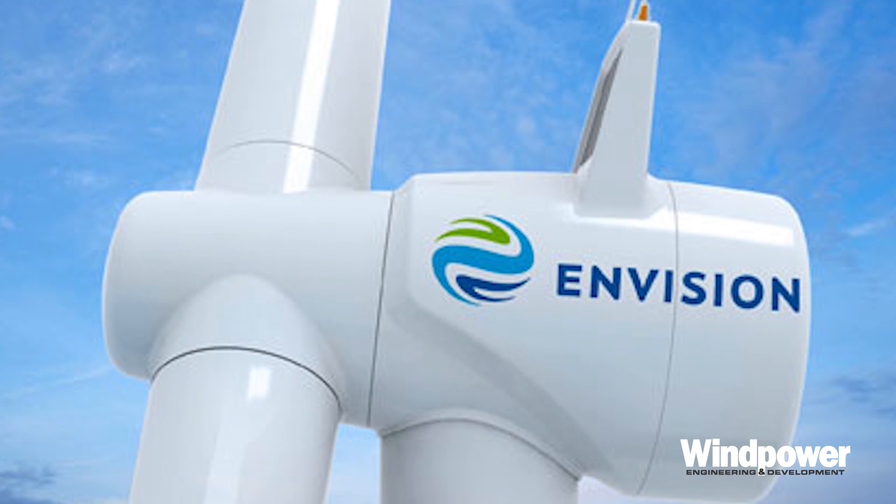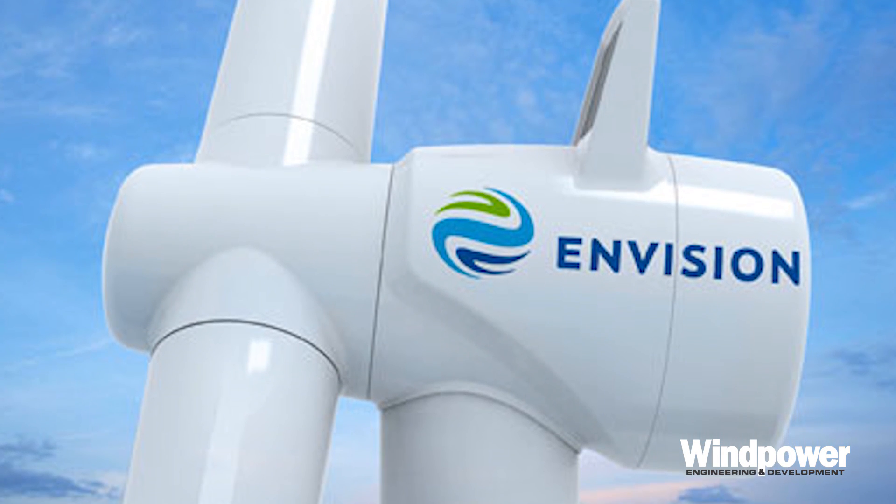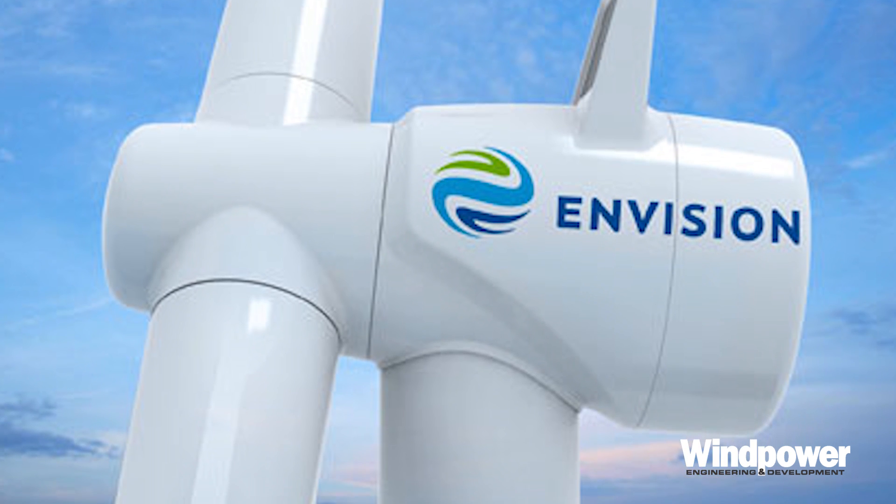Chinese engineers at Envision, however, are not so put off by the design and have built one 3.6 megawatt model. That's impressive.